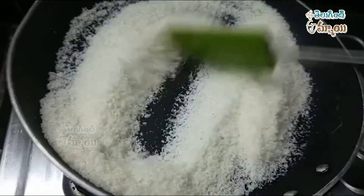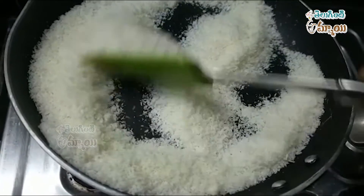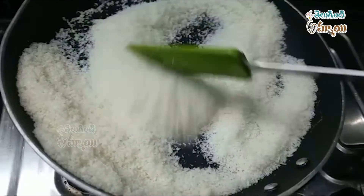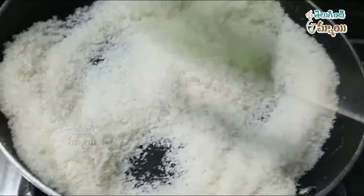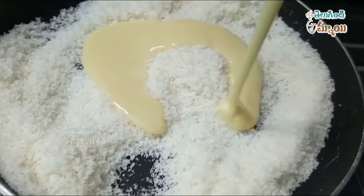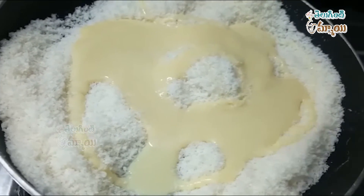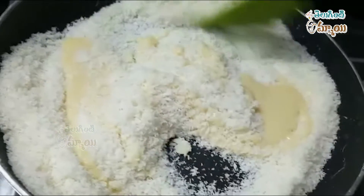We will add condensed milk to the mixture. We will add a little cream and add condensed milk to the cream. We will add condensed milk to make it sweet.